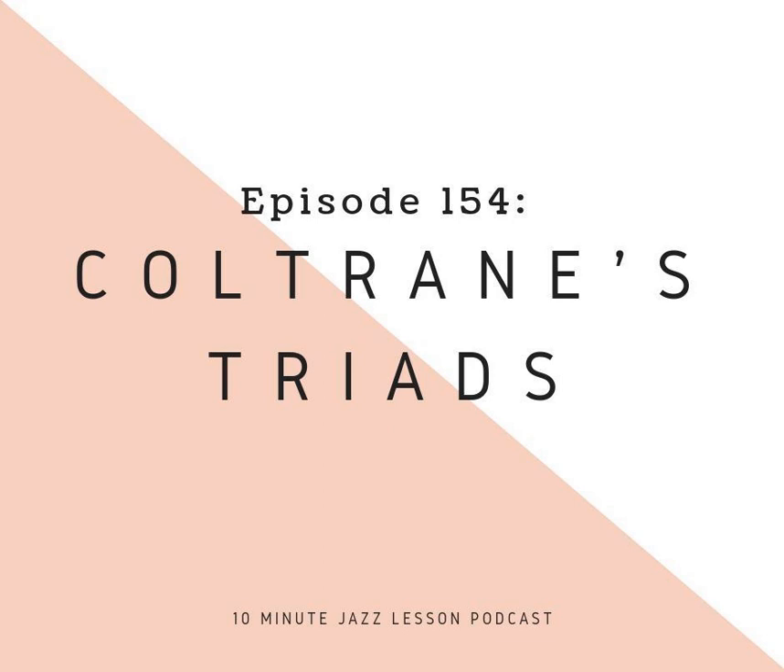You get your hands on all of the worksheets that I make for every single one of these episodes, to help you get better at your instrument and better at jazz. We have a really great community over there of over 200 people that have pledged their support. So anybody out there who feels the same way, we'd really appreciate those donations every single month — it keeps everything coming at you.